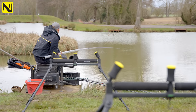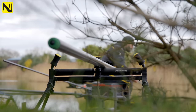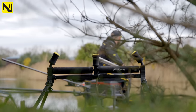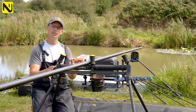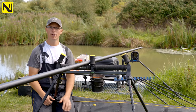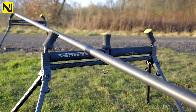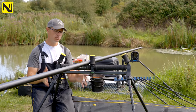The beauty of having two rollers is you can get your pole nicely balanced behind you so it supports the full weight of the pole. Not only does it make shipping out much simpler and smoother, but it protects your pole. If you have just one roller when you're fishing long, the pole is put under an immense amount of pressure and could potentially break. So even though the initial outlay of buying two rollers might seem a bit steep, it'll pay off in the long run because your pole rollers will last ages and they will protect your pole.